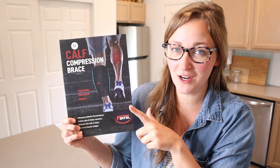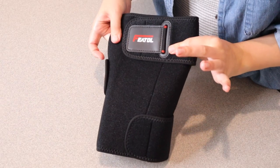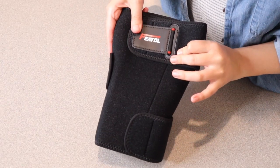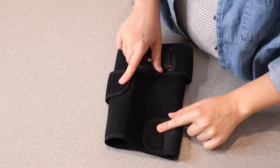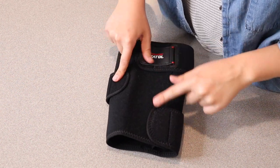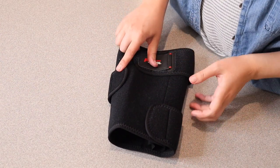Right here I have this calf compression brace. I'm going to go ahead and open this up and show you some of its main features before I show you how you can use it. The nice thing about this calf brace is that it is really nice and secured. You can see there are three different velcros right along here, so you can fit this exactly to the size and the tightness that you want.